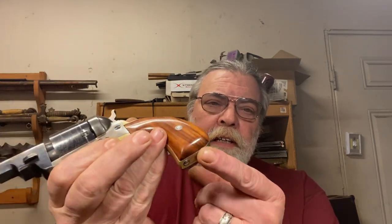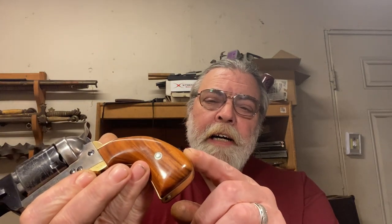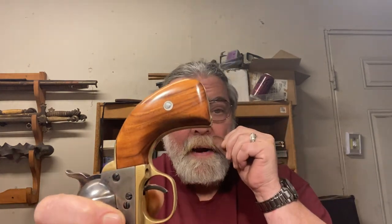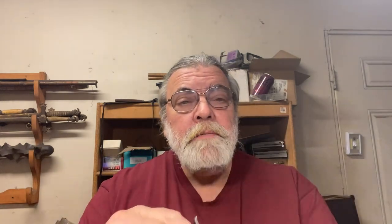I cut the butt and made it into a bird's head profile by soldering in another piece of metal of the appropriate shape. I made these rosewood grips for it — very nice. And I cut the barrel in the form of an Avenging Angel.